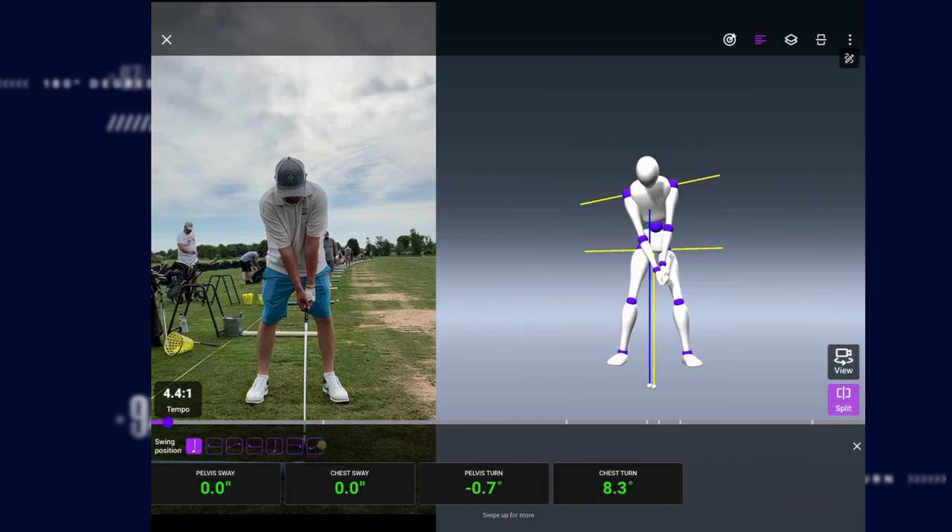Alright Bill, taking a look at your swing here in 3D, I wanted to point out a couple of things that were causing you to hit those thin, fat, pushes, and hooks that you are struggling with.